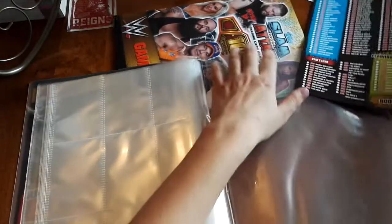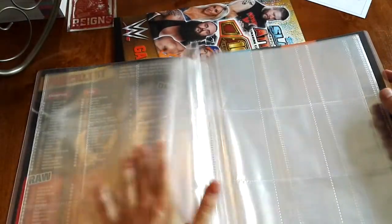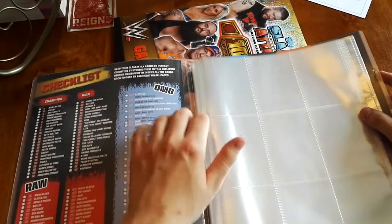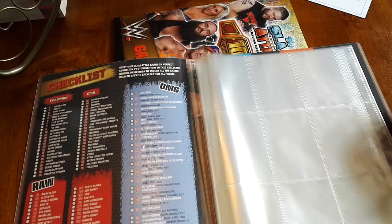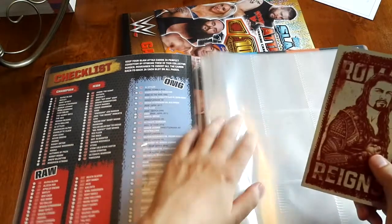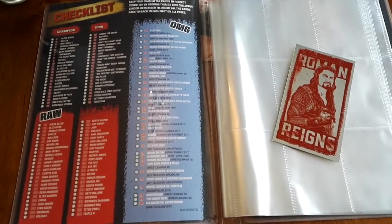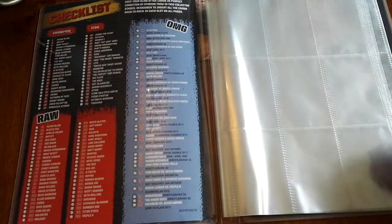We'll just put this one in here. By the way folks, this is all of the pages available right now for the actual collection. This is a crazy collection to have. But sadly, there's no actual place for the Roman Reigns card in this whole binder itself. This binder is huge, but Roman Reigns doesn't fit in anywhere.